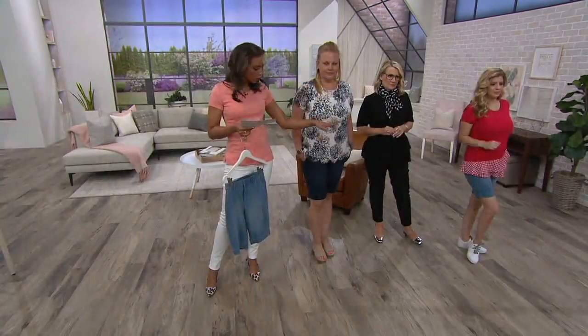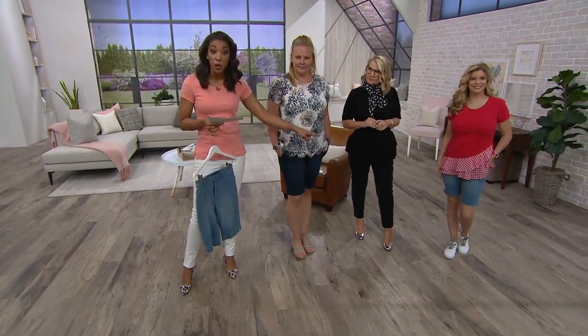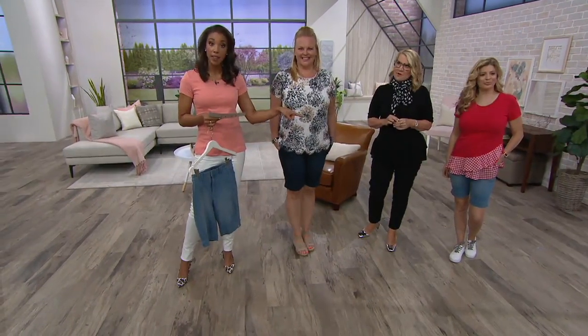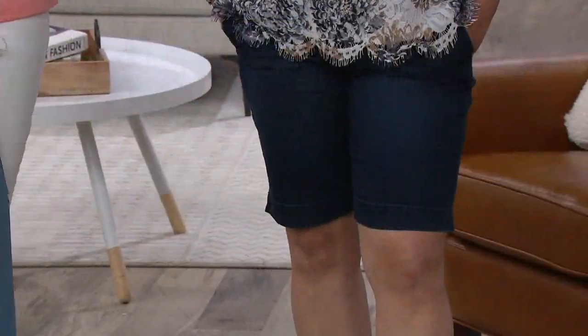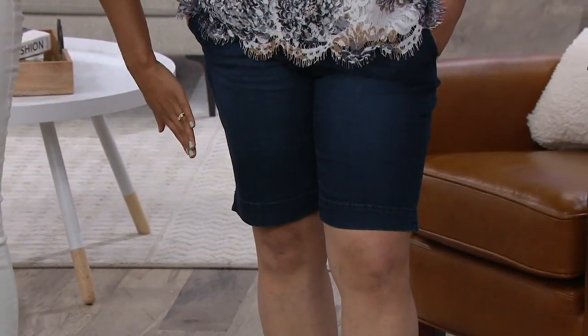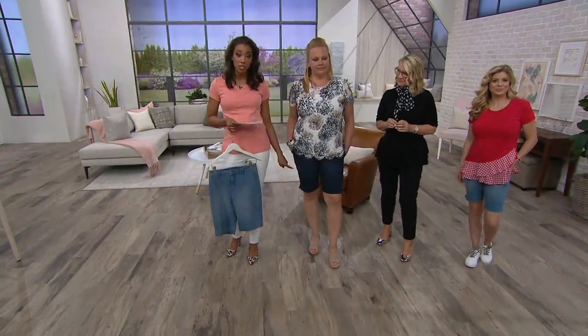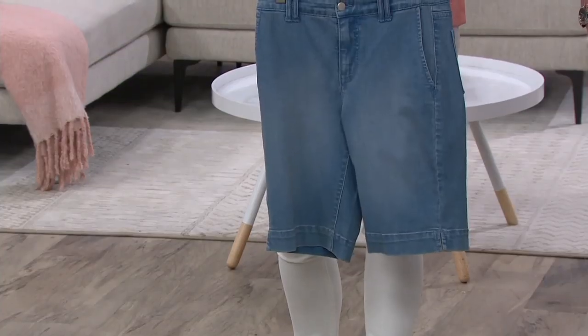We have Meredith here — she's in the petite, wearing the medium indigo in the petite length. She's five-two and a half. You have that great length. Then we come over to Jackie — she's five-nine, wearing the regular inseam, which gives you an 11-inch inseam. That is the dark indigo, and I'm holding the light indigo. Your choices are there for you.